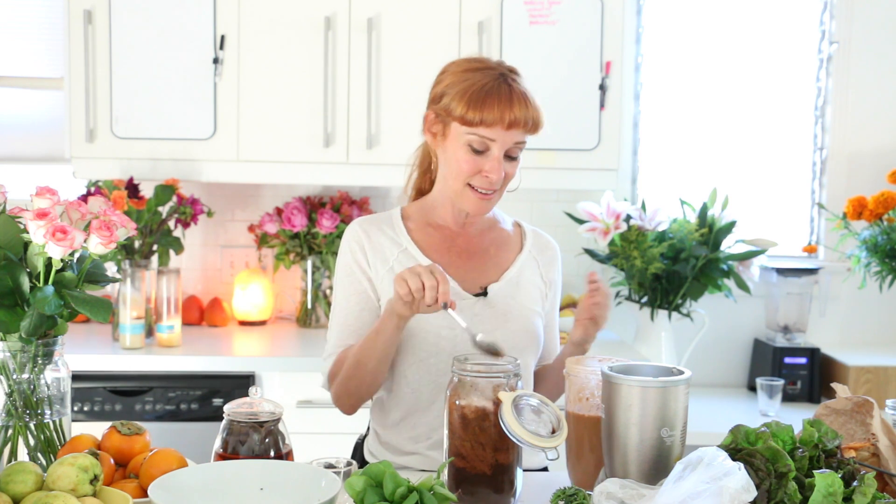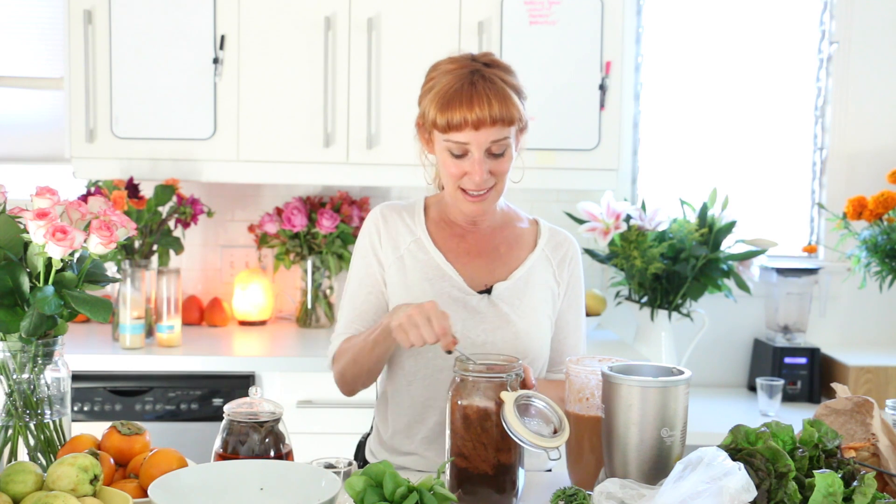When you blend tomatoes it can be a little bitter — you might not have the sweetness you need to offset that. So I like to add a date. I have a nice big fat one and I'm going to add that in. Have a little date, have a little romance — this is our romantic tomato soup.